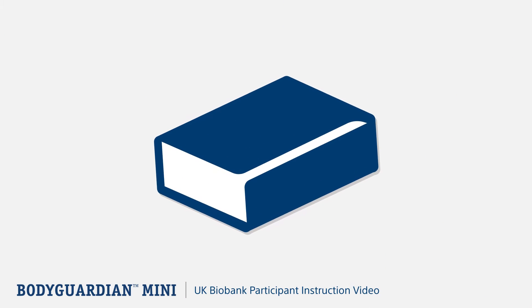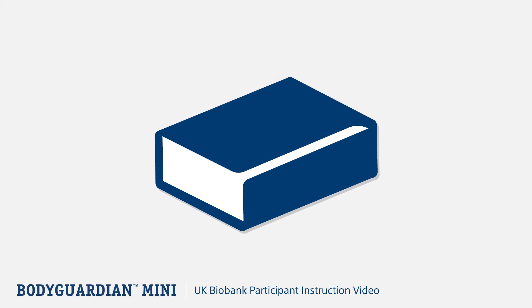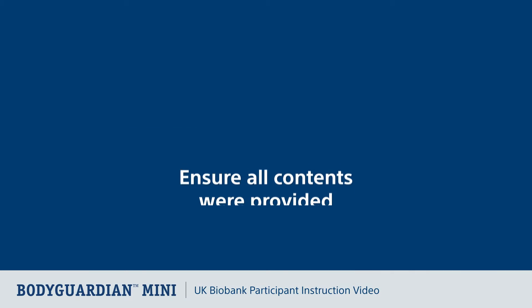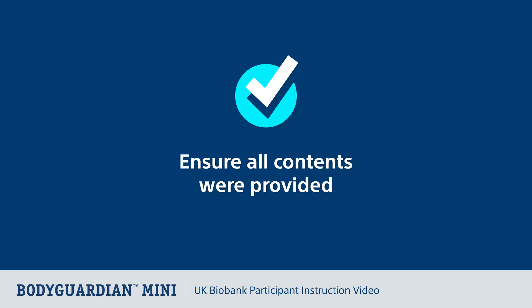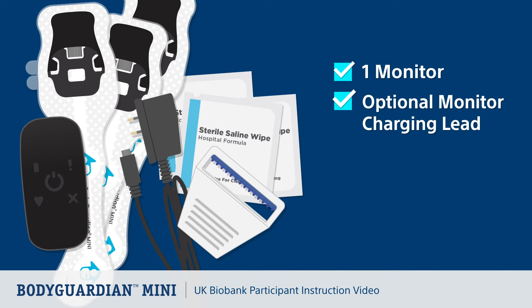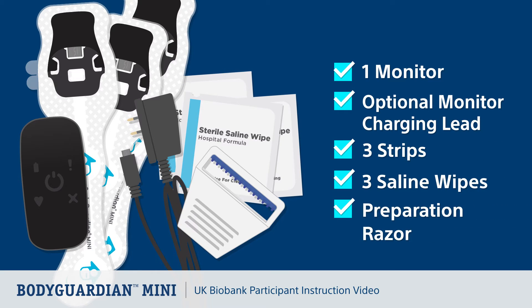As part of your study, you should have received the Bodyguardian Mini box with a participant instruction manual enclosed. Be sure to keep it handy. Please ensure all contents pictured on the participant instruction manual were provided, including one monitor, optional monitor, charging lead, three strips, three saline wipes, and a preparation razor.